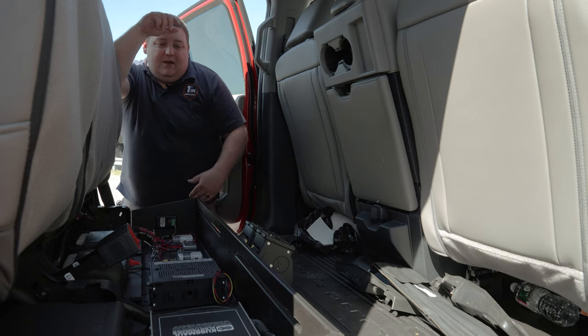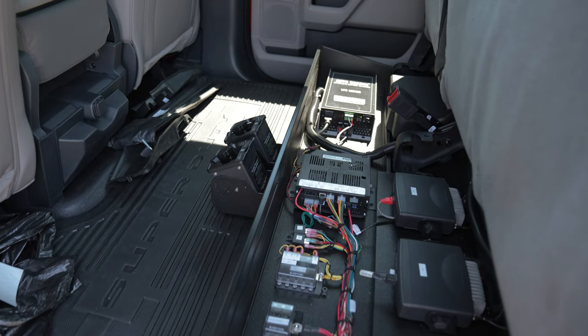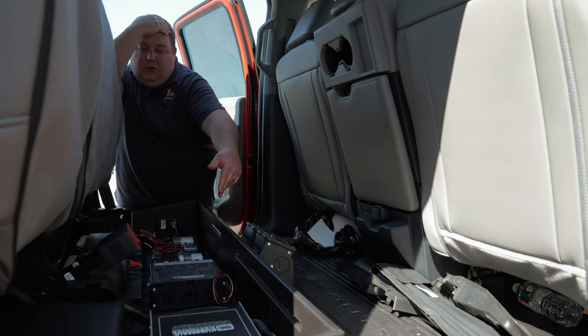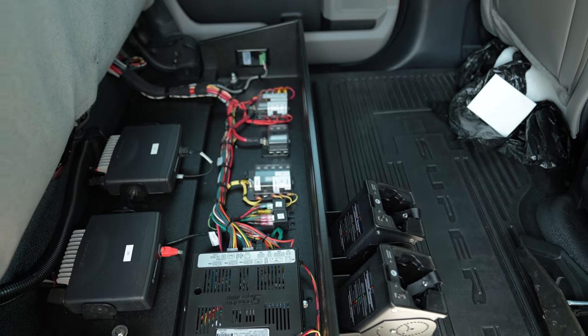As you can see, it's got the notch cut out for the factory installed inverter. We've got our Kuzmo battery tender along with our display mounted on the side of the console. We also installed two portable chargers for them.